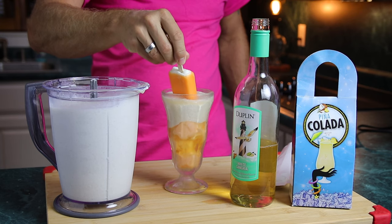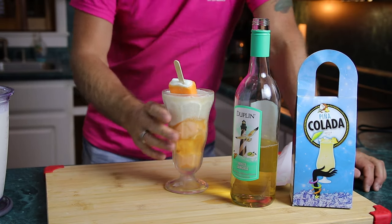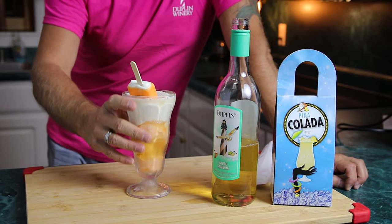The surprise of all surprises — we're going to grab a real orange creamsicle and shove that right in the top as a nice little garnish for your friends. They're going to love this. We're going to taste it right now — cheers!